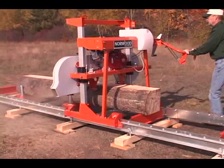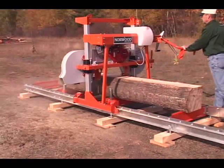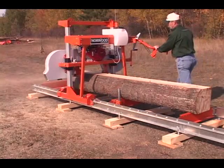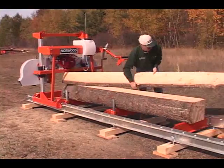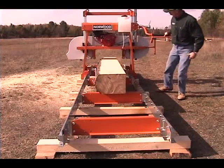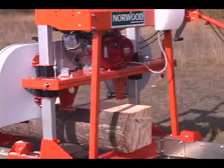The Norwood Lumberlite ML26 was designed to make your dreams come true — dreams of milling your own wood, building a new shed or outbuilding, making your own furniture, putting up a playhouse for your kids or grandkids. With the Lumberlite, you can bring to life all the special projects that you and your family have been dreaming about for years.